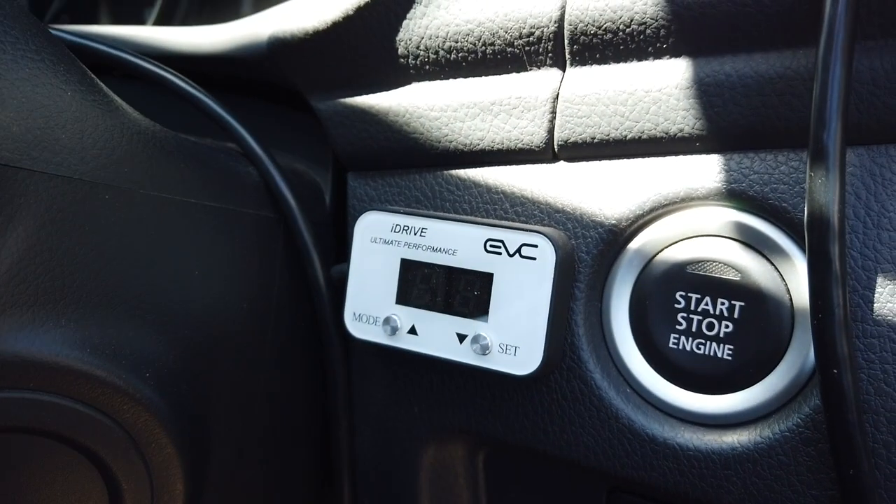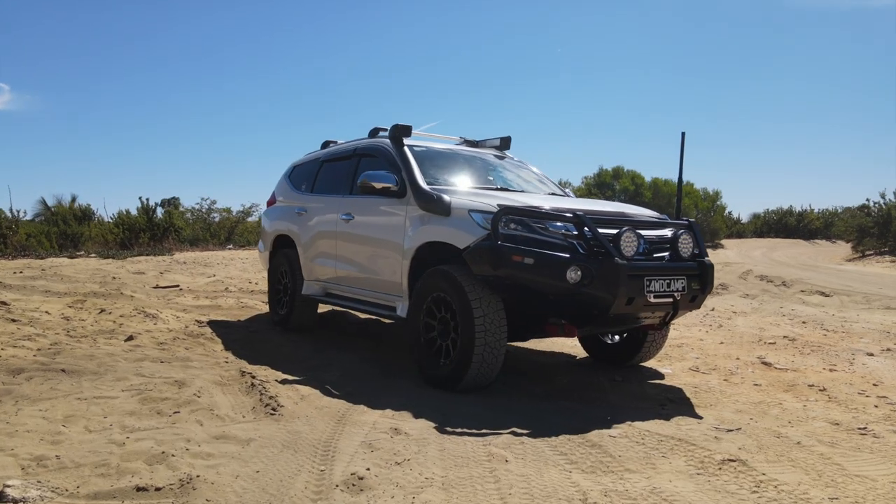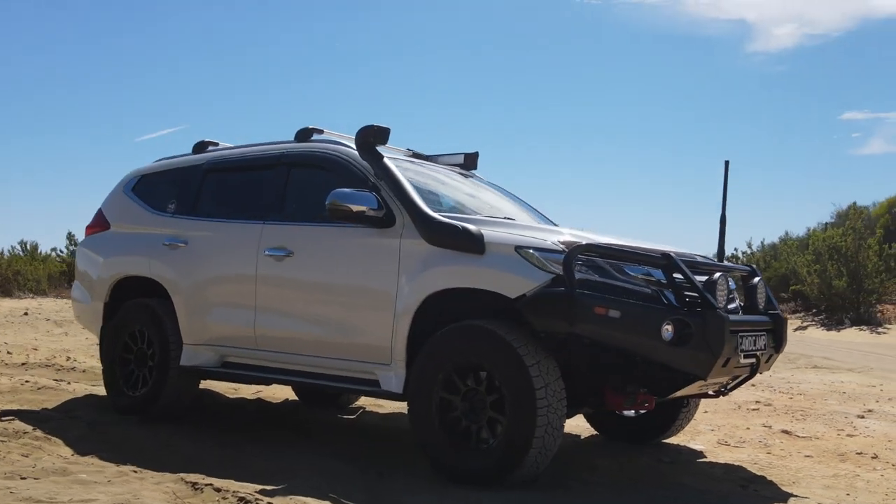I do have an iDrive unit — personally I'm a fan, it works for me and gives me extra throttle control when I'm going off-road or towing. I know it creates a bit of debate on forums, but for me it works. The final engine mod is a TJM snorkel.